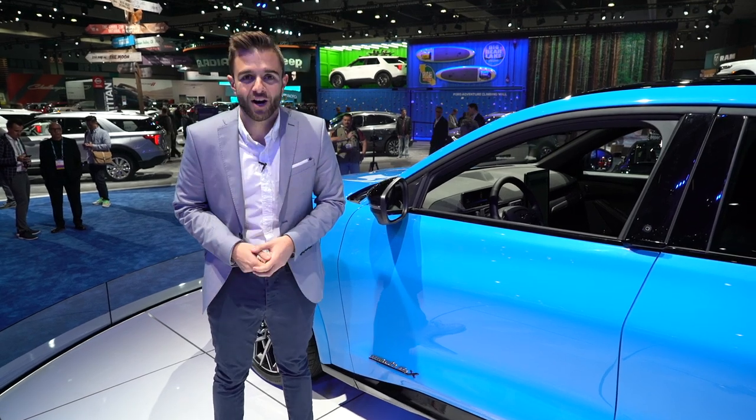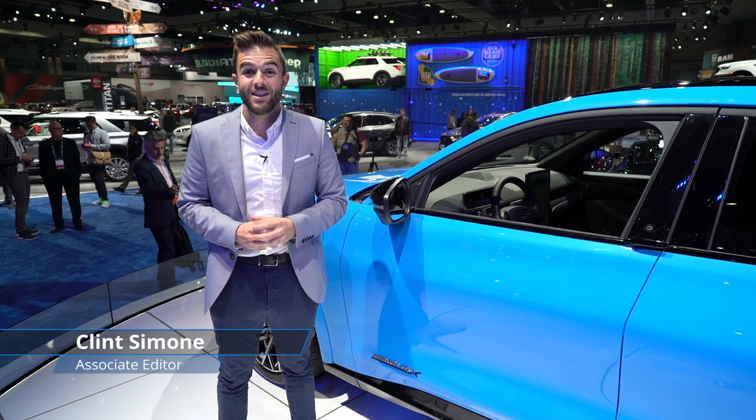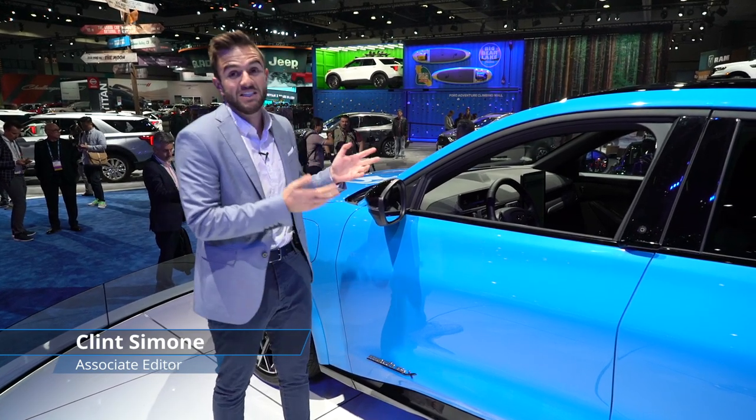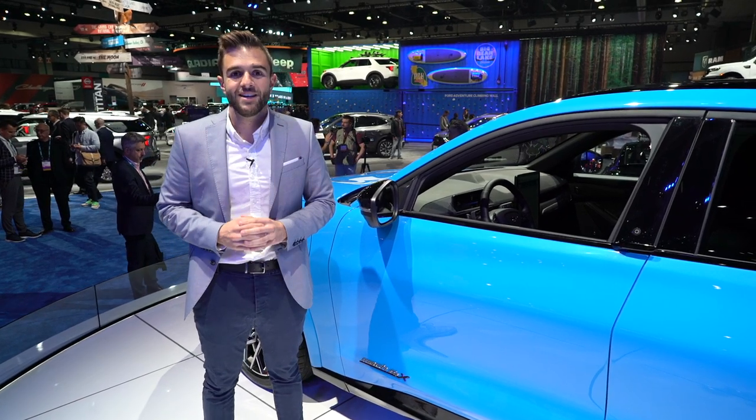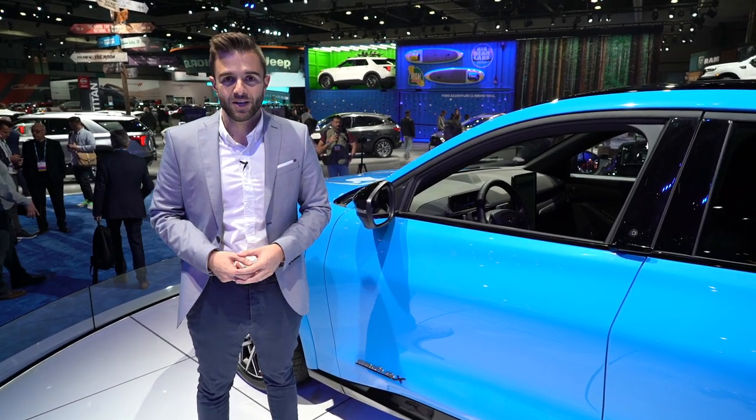Electric Mustang crossover — the words don't really make sense when you say them out loud, but that's exactly where we're at and that's exactly what I'm standing next to right now. This is the Mustang Mach-E, and it's here to make you rethink what the word Mustang means.